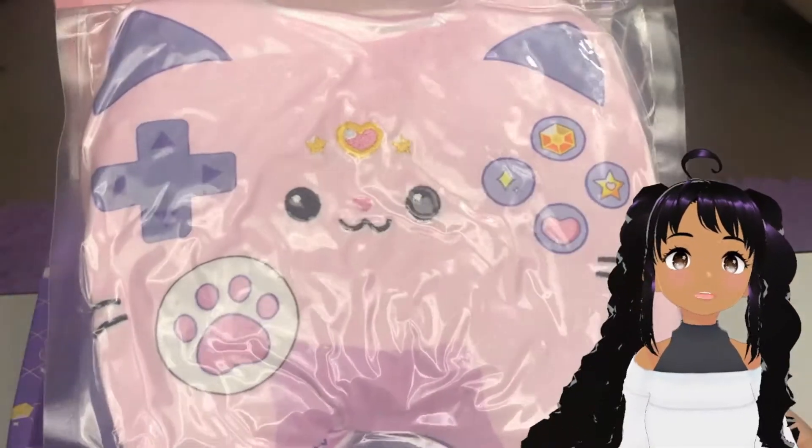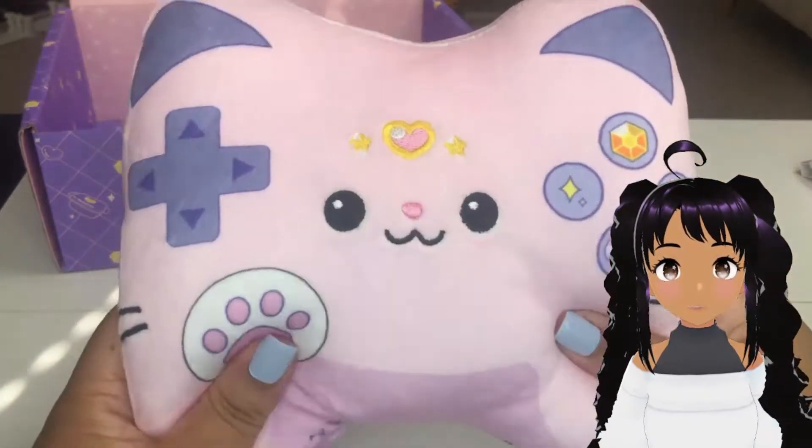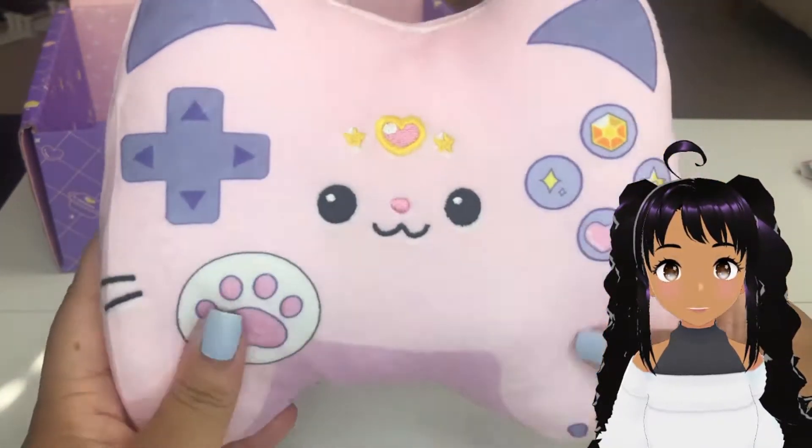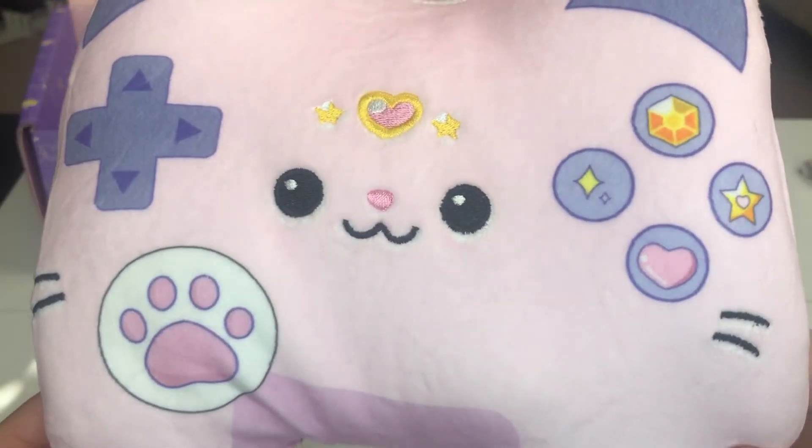Next up we have a plushie. This is so cute and adorable — it's super soft and really squishy. The detailing on it is so cute.